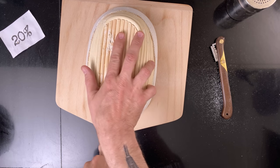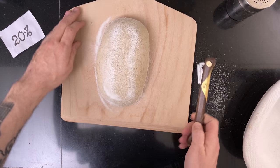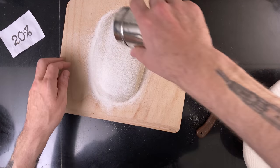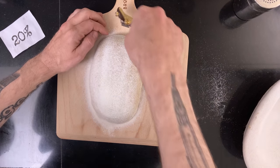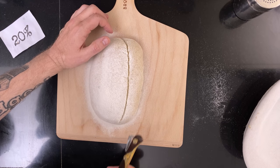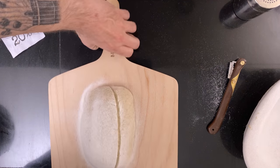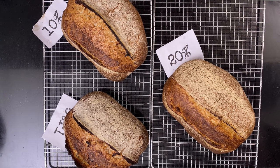Then lastly, the bread with the 20% oil. I score it and then I bake it. It's looking okay, but not the greatest oven spring.